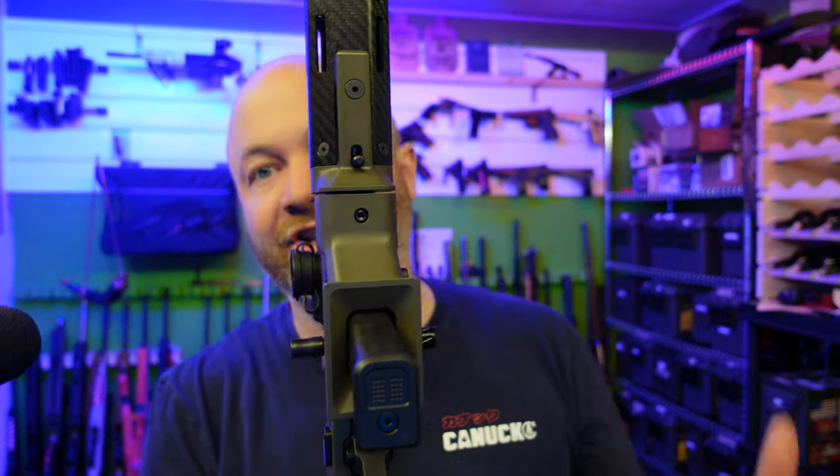From the front here we have your typical action screw that you'd see on a Ruger PC Carbine or Ruger 10/22 — really the same. The actions are actually very similar.